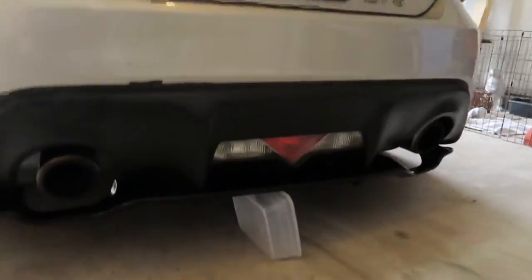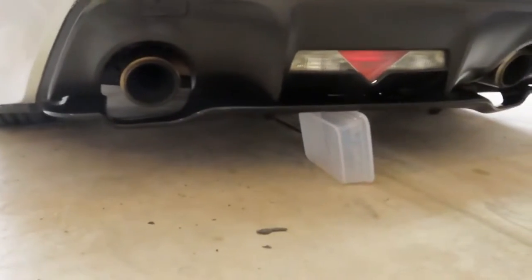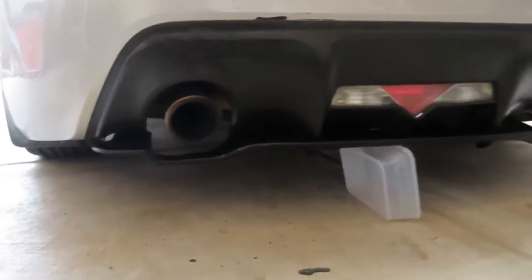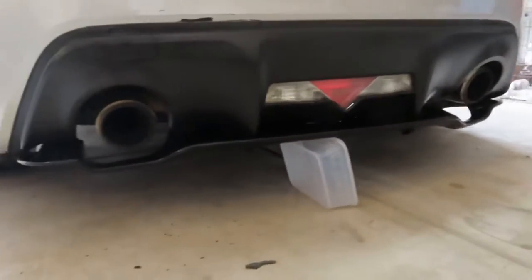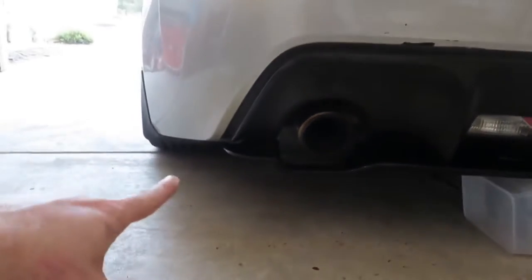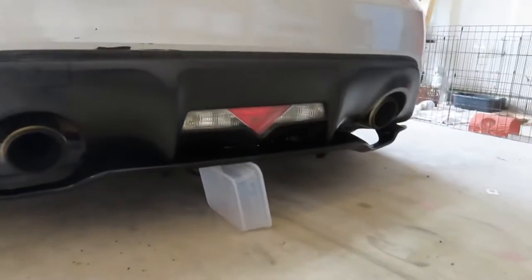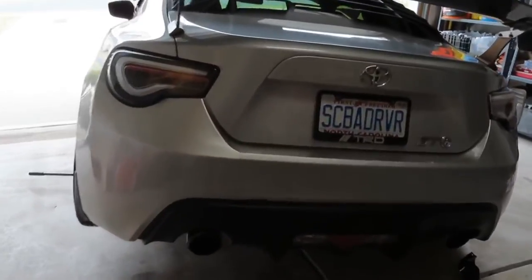I don't have it mounted on there yet — I've just got a little piece of Tupperware to hold it up — but this is essentially what it's going to look like. I think it gives the car a more aggressive look and kind of completes the ground effects kit. I'll probably end up getting some side spats that come off the back of it for a little more look.